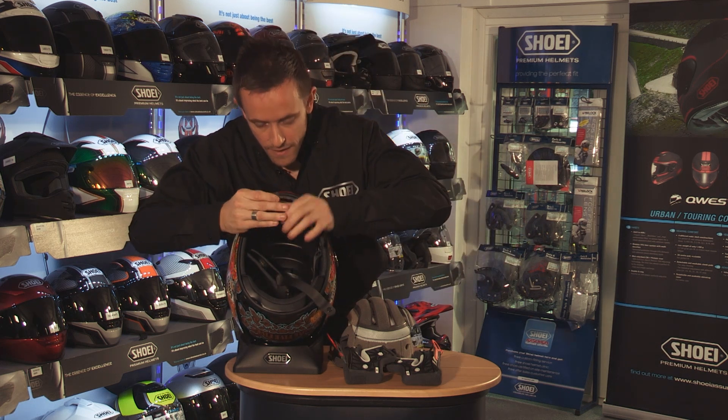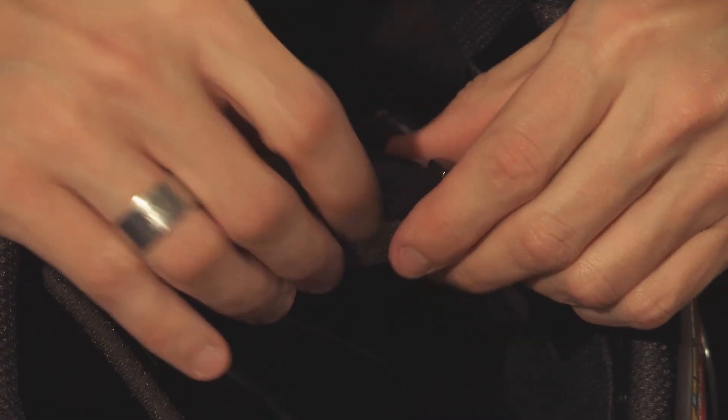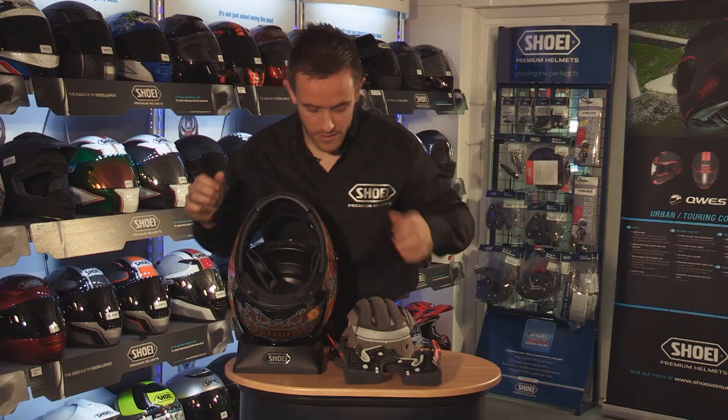The same again on the other side where our D-ring has the cutout on. There are our strap covers.